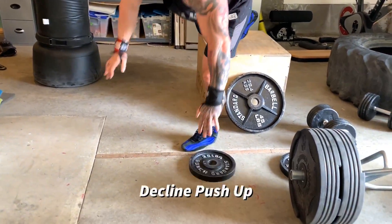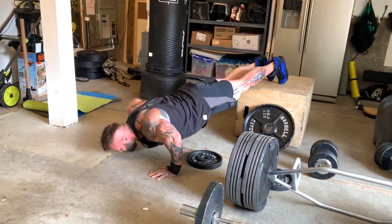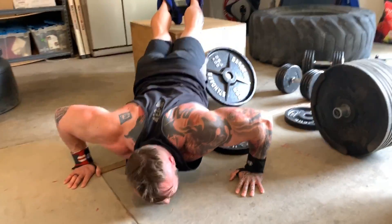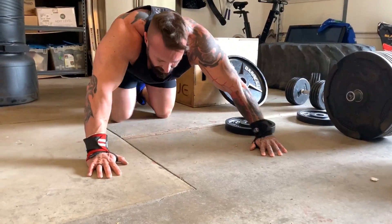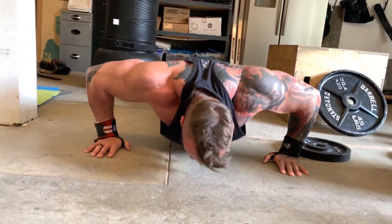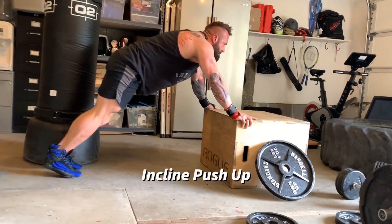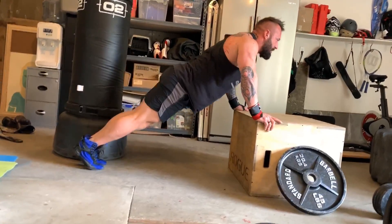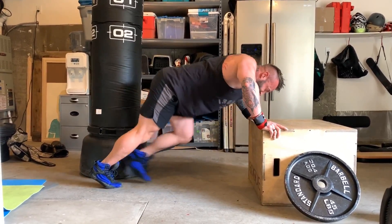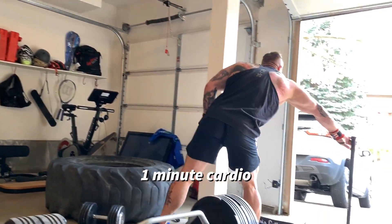I used that resistance band work as a pre-fatigue method, then came back to the box with feet elevated to target the upper pecs — like an incline press. I was fatiguing quickly, going to absolute failure on every set. Once I hit failure there, I moved to a flat push-up to work the mid fibers, and once I hit failure there, I had my feet on the floor with hands on the box to target the lower pecs.